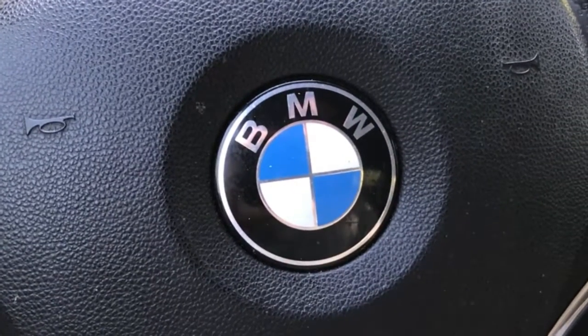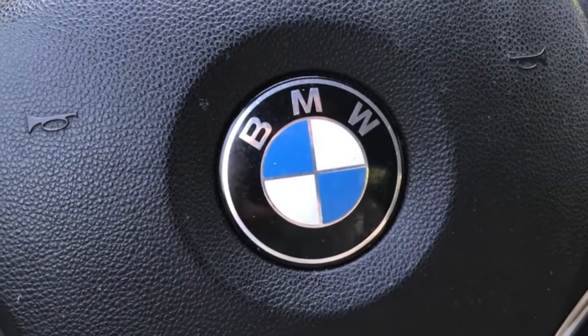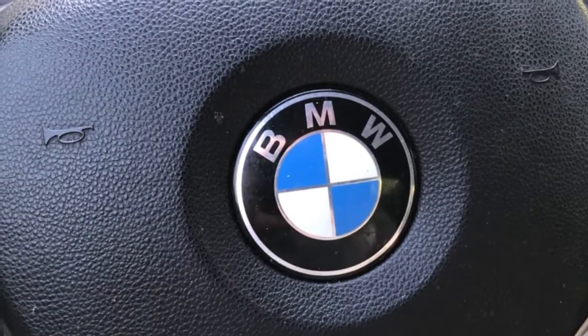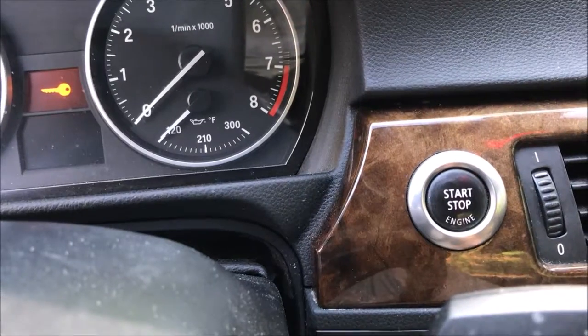Hey guys, welcome back to Project DIY. This is going to be a quick tutorial on how to reset the oil after you have replaced your oil in your BMW. First, we put in the key. Second, we press the start button once.